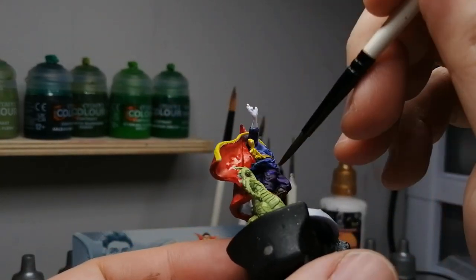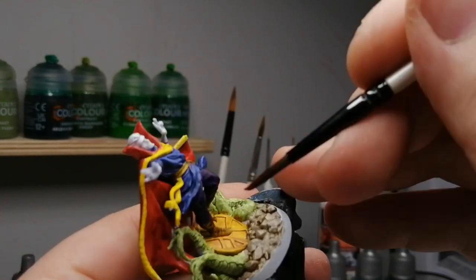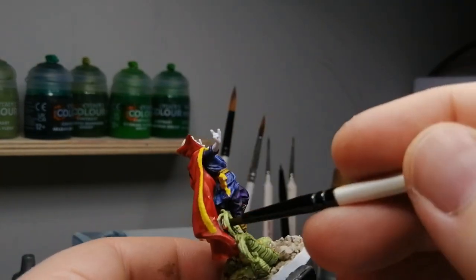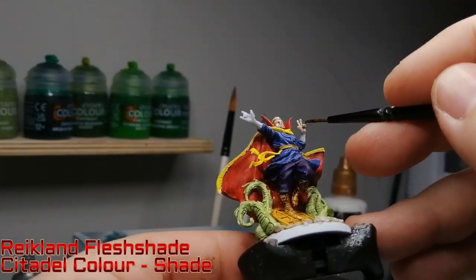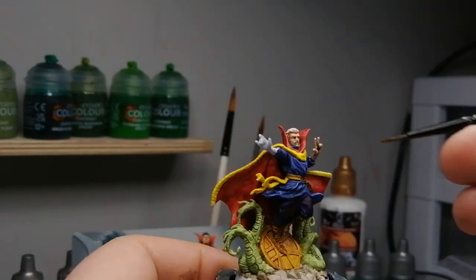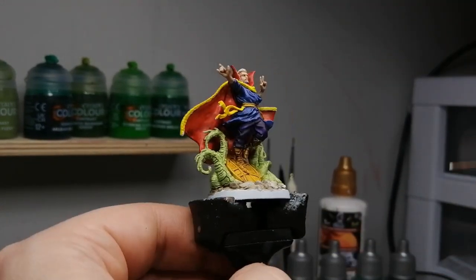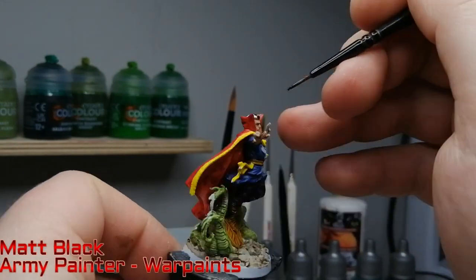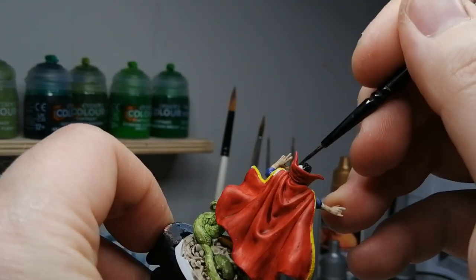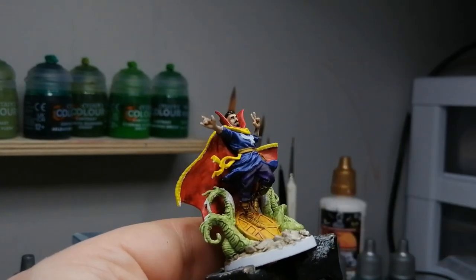Here I noticed maybe I should have done the cape first — there are so many little areas to get behind and I hit parts of the rest of the miniature. What I did was come back, put some white in those areas, touched them up, and put the contrast paint over it once dry. Next, Reikland Flesh Shade on his skin — he has very pale skin in the artwork and this shade over white does the job perfectly. Then a little matte white on the symbol on his chest, and matte black for his hair, goatee, mustache, and eyebrows.